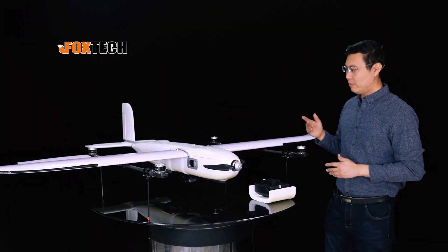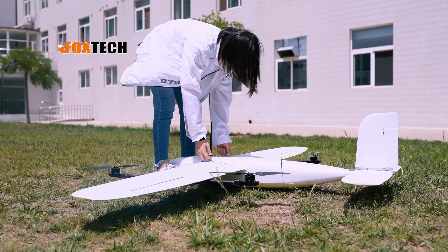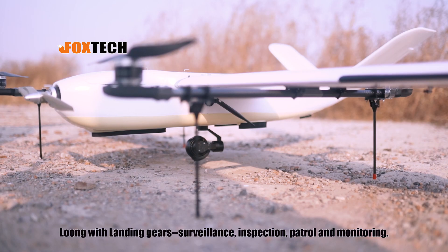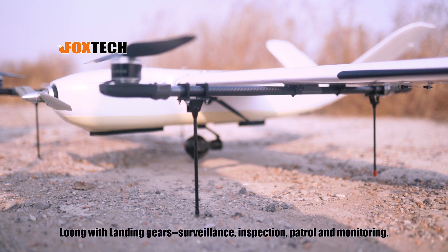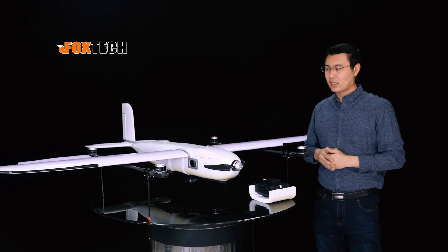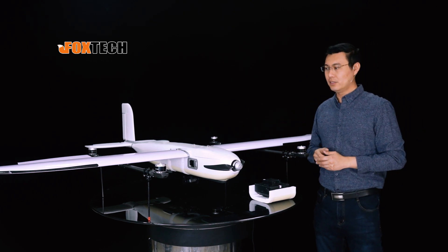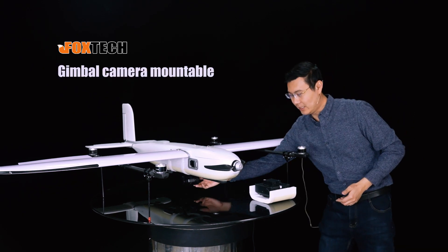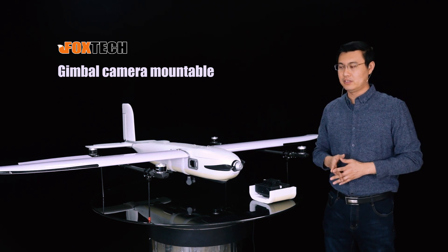In the past, it was not possible to add a gimbal and camera below because there was no landing gear. In the new version, we added four landing gears that can be quickly folded and unfolded. You can directly fold it and put it in the packing box. With the help of landing gears, you can now load a gimbal and camera below for surveillance and inspection.